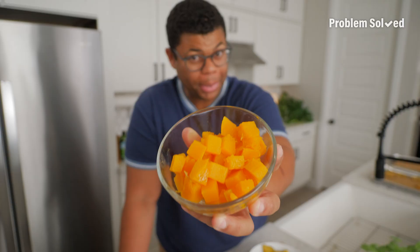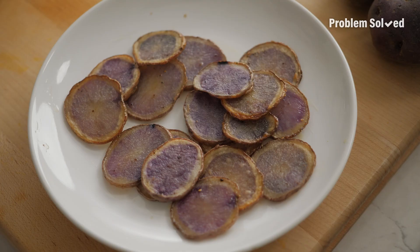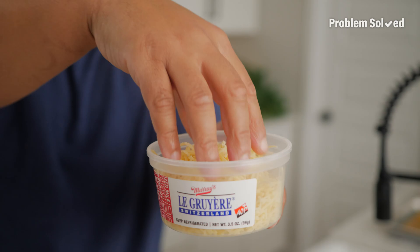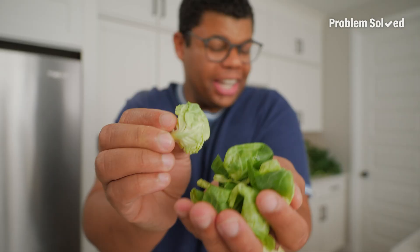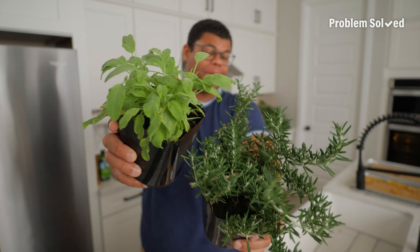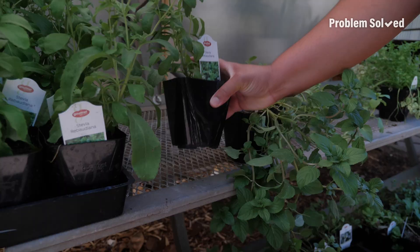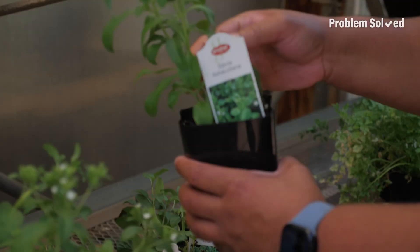Butternut squash plays so well on pizza too. Some roasted potato — if you've never had that on your pizza, it's amazing. Choose cheeses with a nutty flavor like pecorino or Gruyere. You could do spinach, but why not try Brussels sprout leaves? Basil's traditional, but sage and rosemary are a great twist.